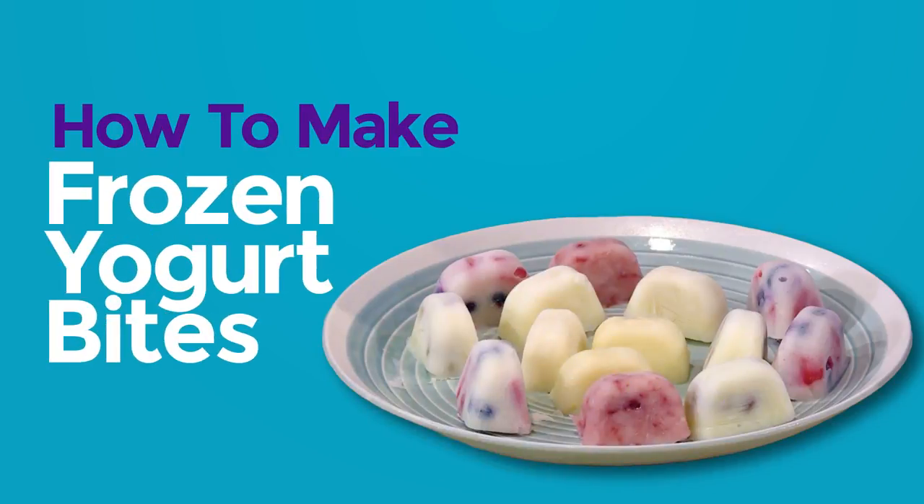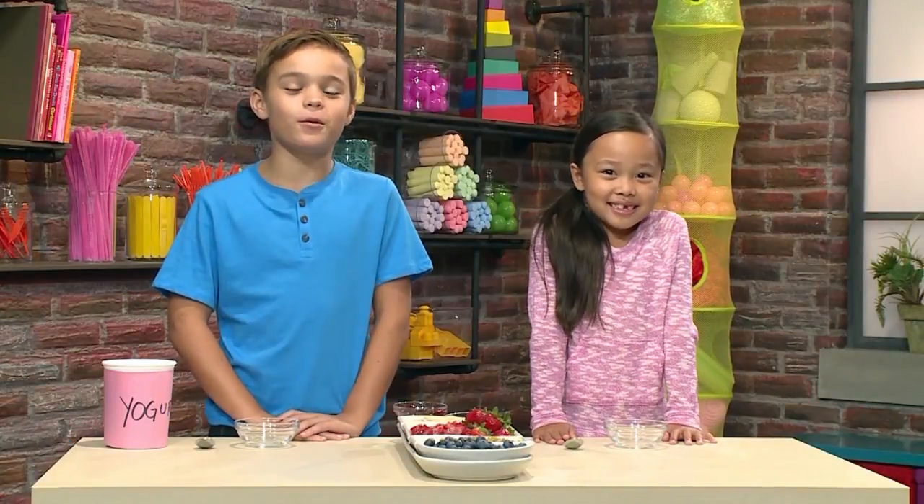How to make frozen yogurt bites. I love to make my own recipes, and today we're making frozen yogurt bites. We're going to show you how to make them so you can play too.